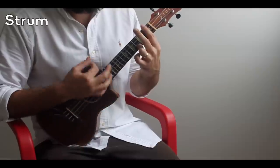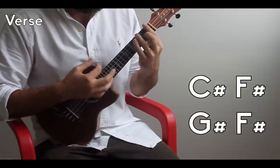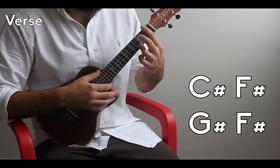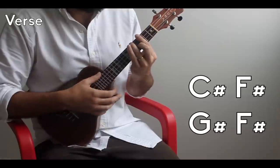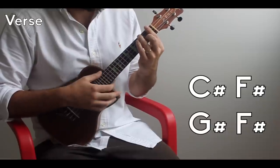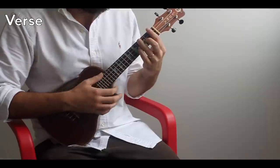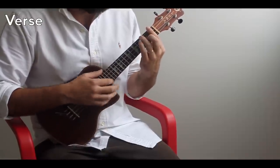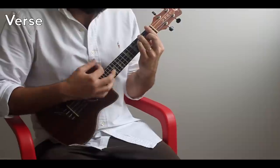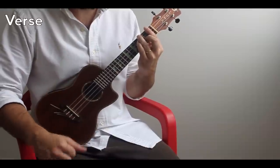You're going to go 1-and-2-and for each chord: 1-and-2-and-3-and-4-and. I just wanted to illustrate it a little slower at first, but once you get it on your fingers, you should probably pick up the pace just a little bit.